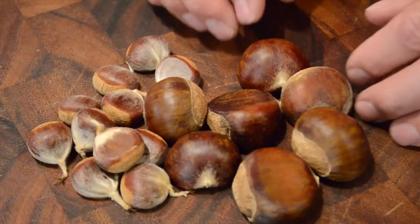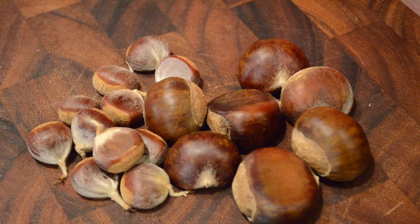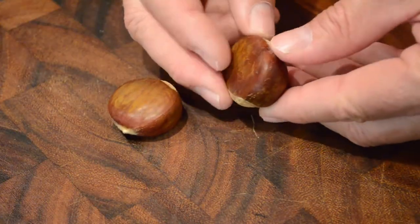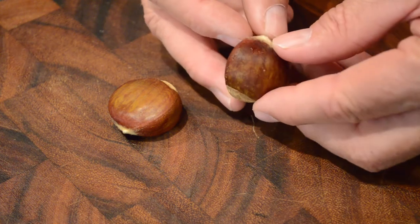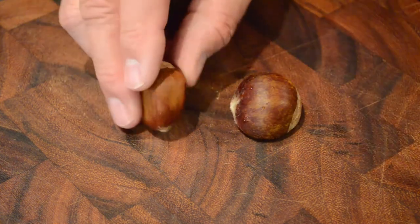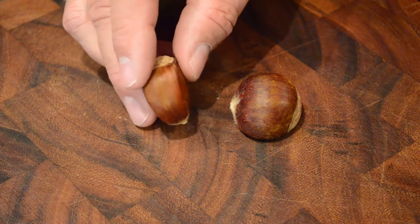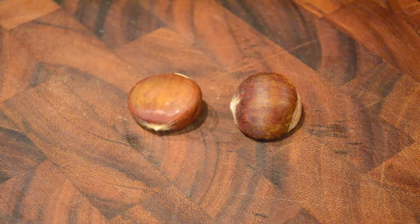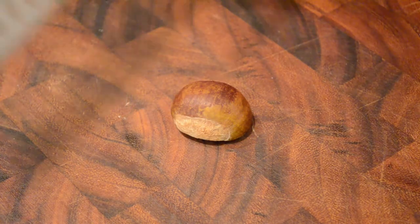We are going to show you how to get the Chinese chestnuts out of the shell. Make sure that you find the flat side and put the flat side down on your cutting board — it's really important so they don't risk sliding around. Sometimes there are two flat sides; that's fine, just make sure you get one of them.